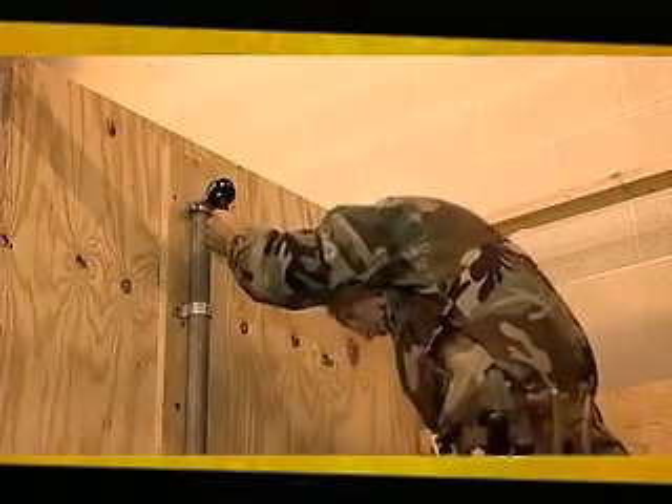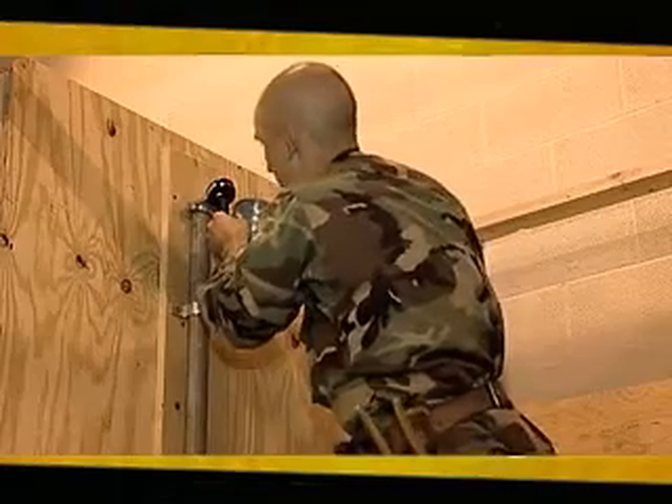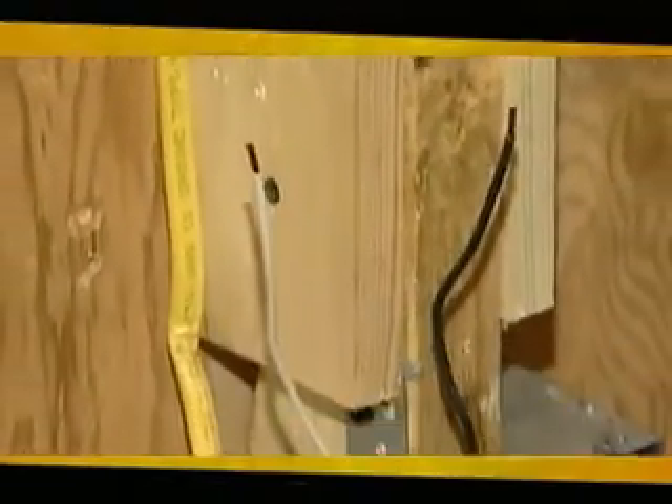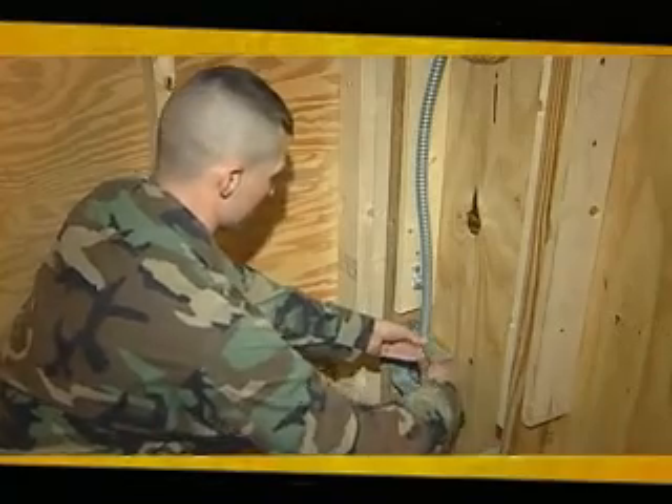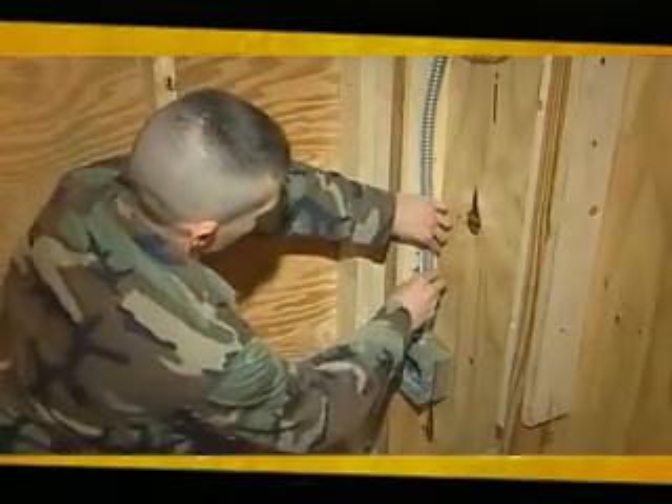Training will also include installing entrance cables to service heads and panels, running branch circuits using non-metallic sheathed cable, and bending and connecting metallic tubing or flexible metal conduit using proper hand tools.